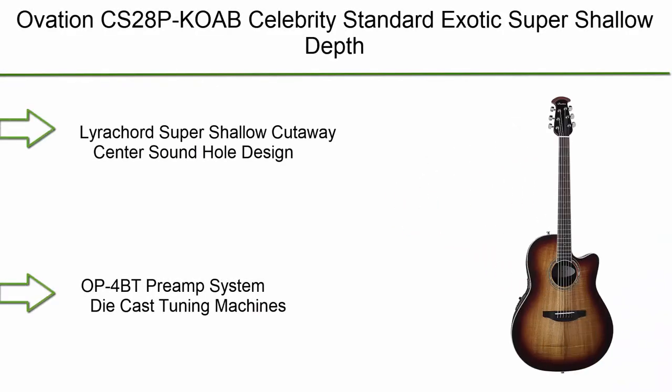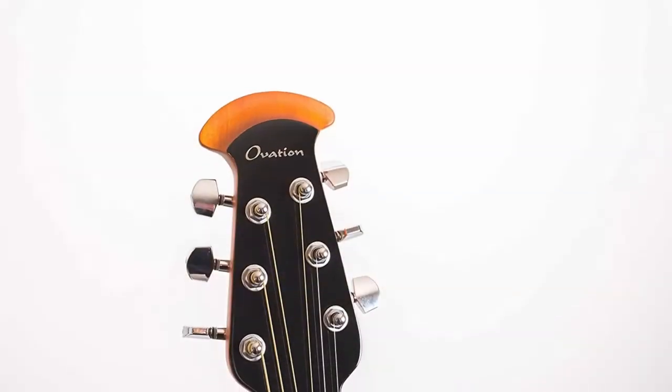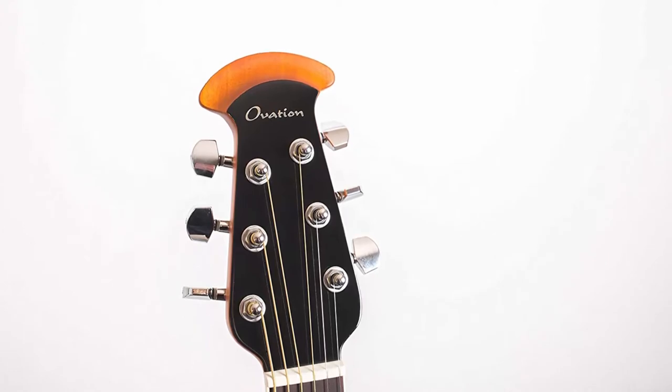Number 6: Ovation CS28P Celebrity Standard Exotic Super Shallow Depth Acoustic Electric Guitar in Koa Burst. It features a layered koa lyrachord super shallow cutaway body with center sound hole design, OP-4BT preamp system, and die-cast tuning machines.